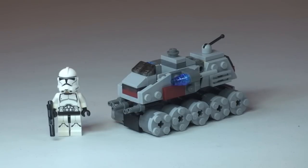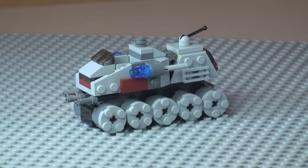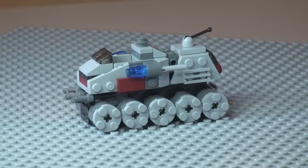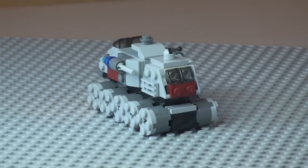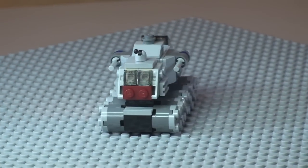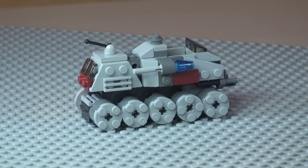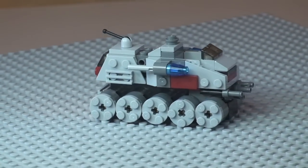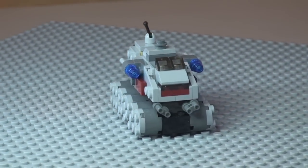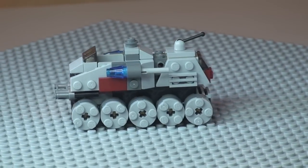Now I'm going to give you a quick 360 tour of the turbo tank. You can see that side view with all those wheels — looking awesome. Moving round to the rear to see some of that rear detail, then around to the other side, a good look at the front, and finally back to the side shot.